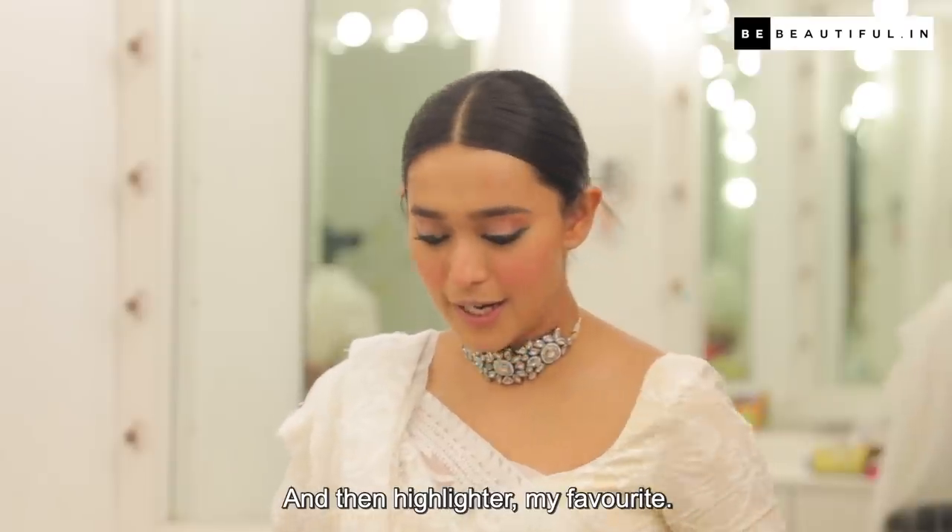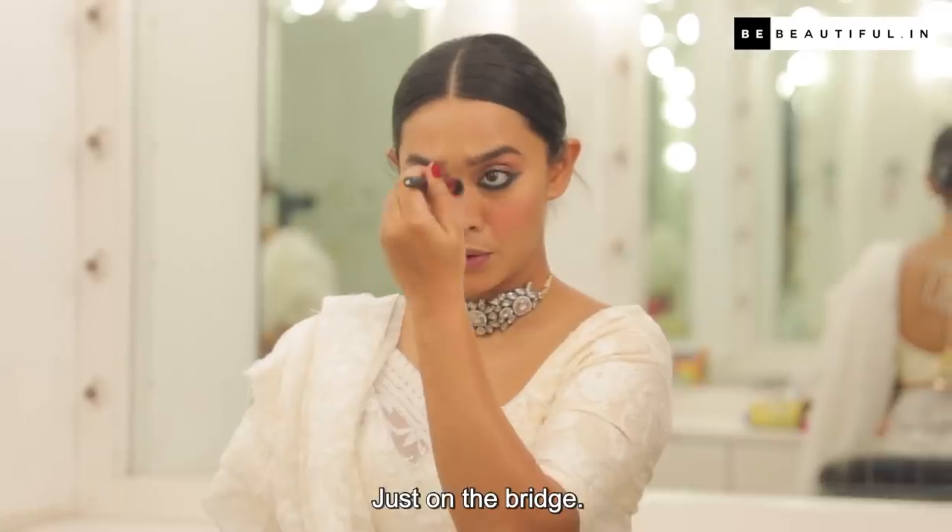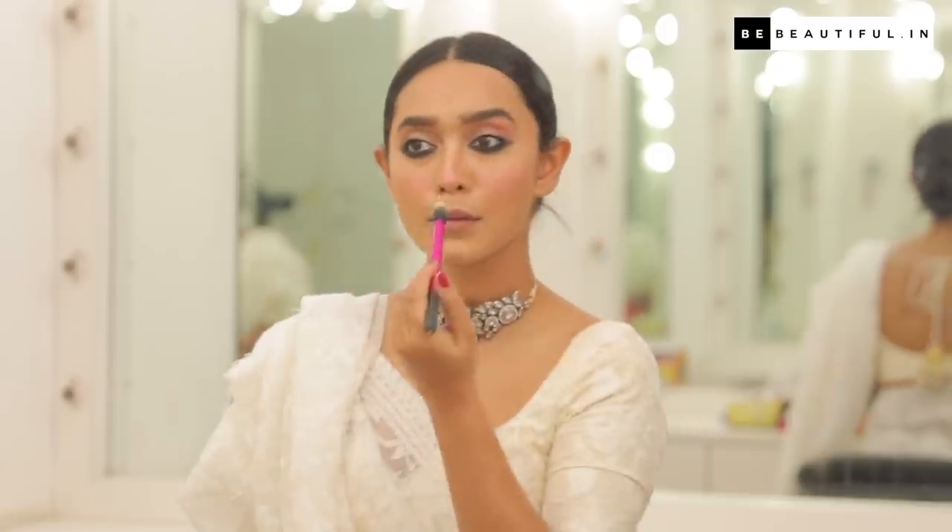And then highlighter — my favorite. Just on the bridge. I am absolutely obsessed with this — I think it makes the whole look come together.